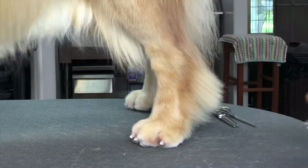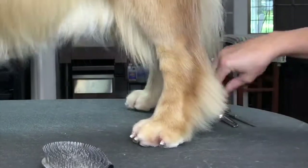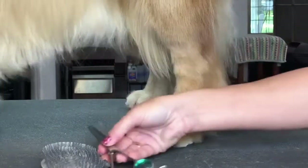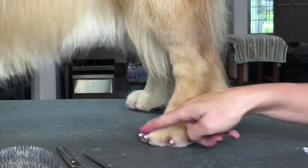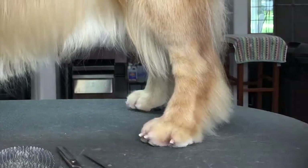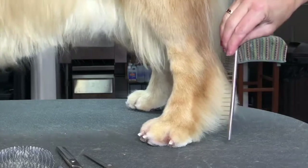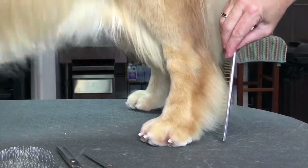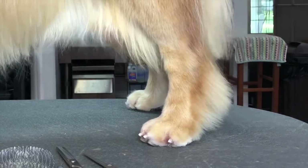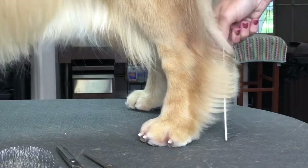We are going to use a comb really well. We've already used our mitt, our thinning shears, and our six-and-a-half inch straight scissors with an extra fine point for around the toes. I have not yet done this dog's toenails, so the toenails look long. But I'm going to use my comb here to show the distance that I'm going to trim off of the hock — just slightly take those ends off the hock.